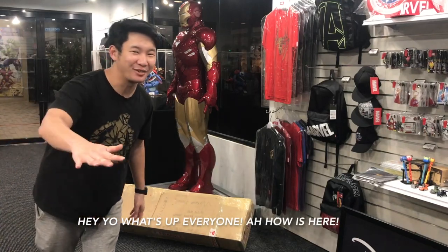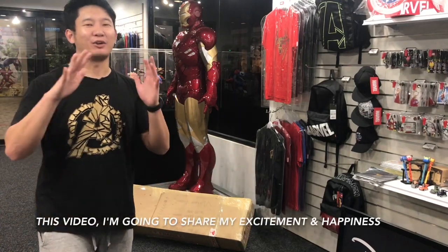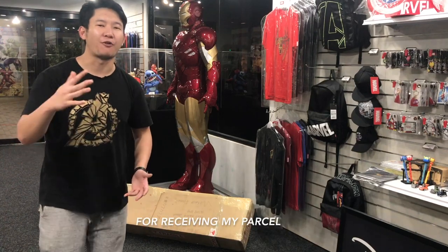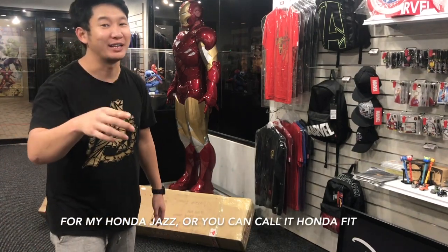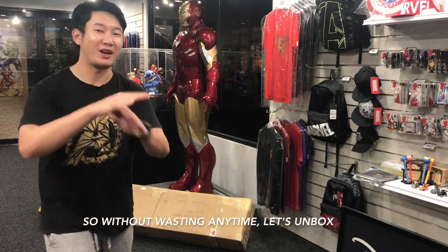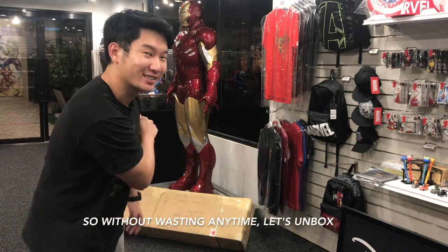Hey yo, what's up everyone? Ahau is here. In this video, I'm going to share my excitement and happiness for receiving my parcel for my Honda Jazz, or you can call it Honda Beat. So without wasting any time, let's unbox!